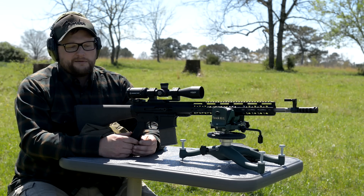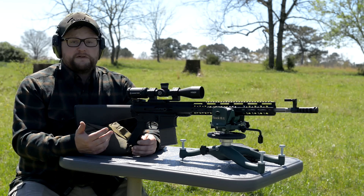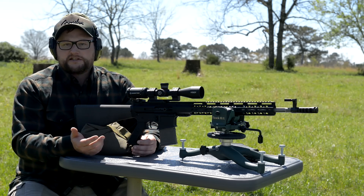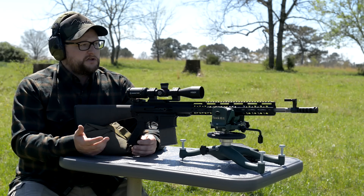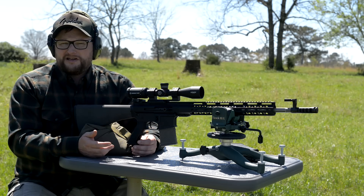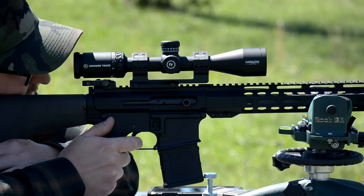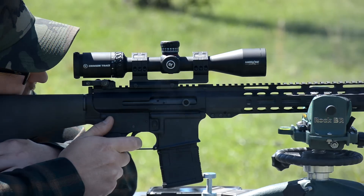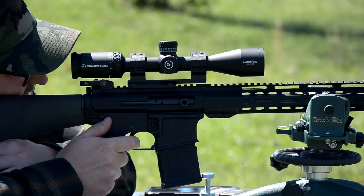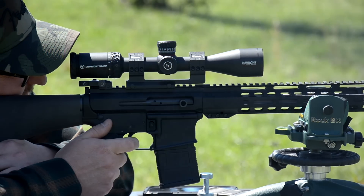It really comes down to the type of use you're expecting and your accuracy expectations. There is a series of diminishing returns when it comes to how much money you spend versus what you get. When you look at BCM versus something like this — to be fair, you're talking a $450 barrel if you order that 18-inch SS410 from BCM. You're getting a barrel that costs as much as a whole gun from some manufacturers. The barrel is part of the chain of rifle accuracy.